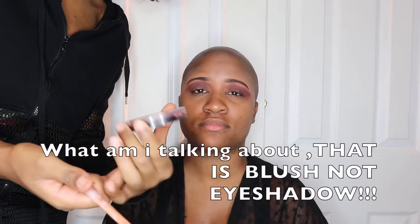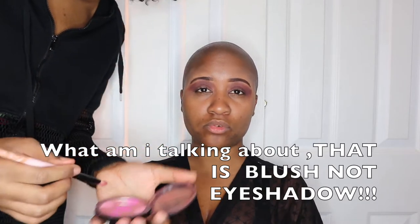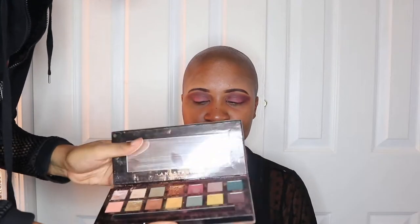This is actually an eyeshadow from any local beauty supply store. I'm going to use the Anastasia Beverly Hills palette — specifically Rowdy, this color right here. We want to intensify the outer corners of the eye.